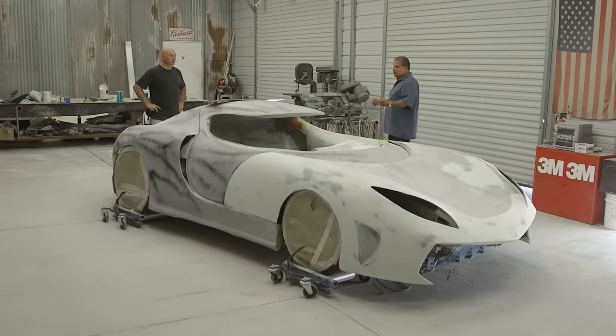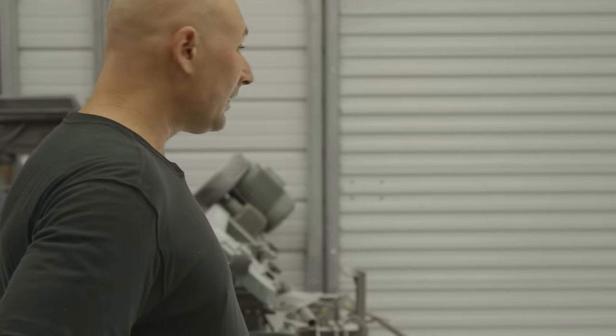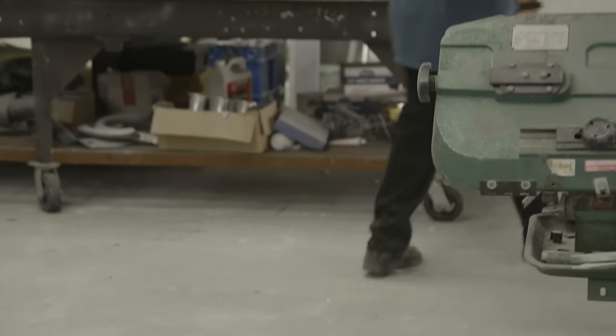I'll give you all the help you need on the bodywork and anything you need. Like everything else, I'm always running late. I've got to head out, so looking good. Call me if you need anything. I'll talk to you later. I'll build those louvers right now. Victor said he wanted louvers on the back of the car. He also said I could do whatever I want, so here we go.